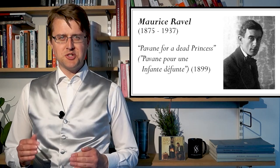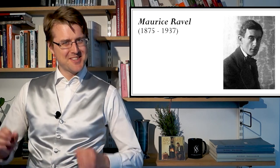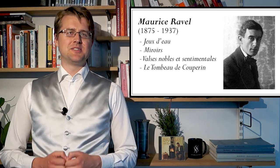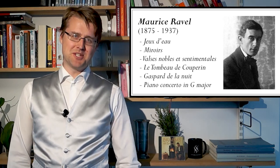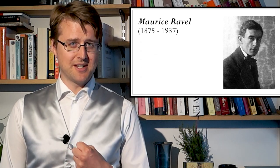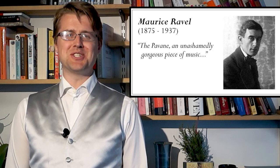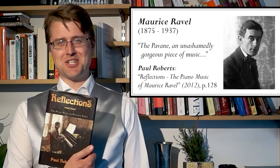Most of Ravel's piano music is quite restrained, refined, delicate, and poised — a bit esoteric in those qualities. I'm talking about the Jeux d'eau and the sets of Miroirs, Valses nobles et sentimentales, Tombeau de Couperin, and there's also a more virtuosic side in Gaspard de la Nuit and the G Major Piano Concerto. The Pavane is more direct in a way, even if it's also restrained, and there are bursts of emotion not so common in later Ravel, which makes this an unashamedly gorgeous piece of music, in the words of Paul Roberts in his book on Ravel's piano music, Reflections.